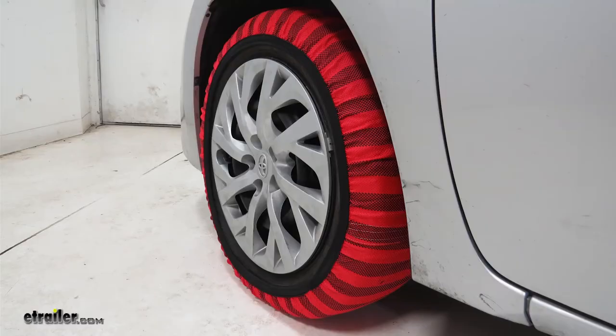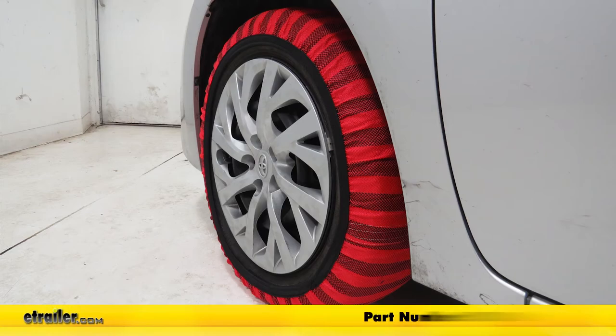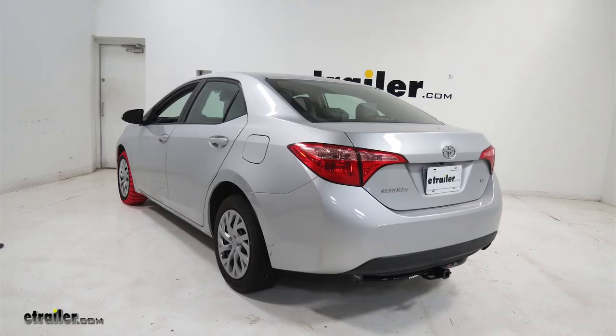And that's going to complete our look at the Issy Hybrid Snow Socks, part number TCH-62, on our 2018 Toyota.